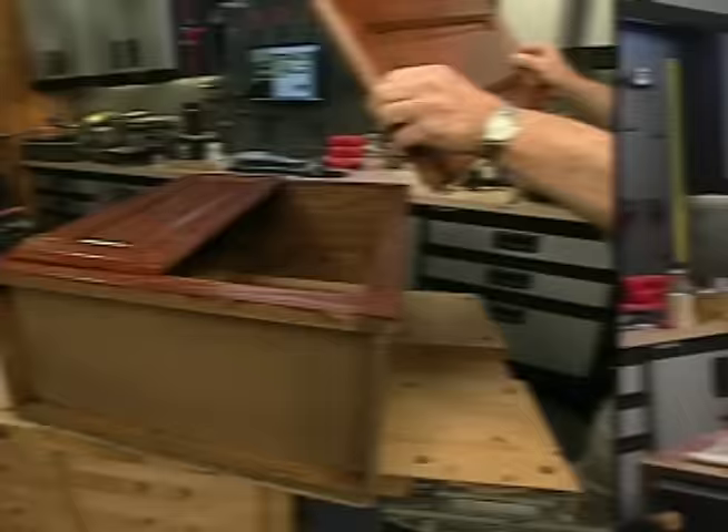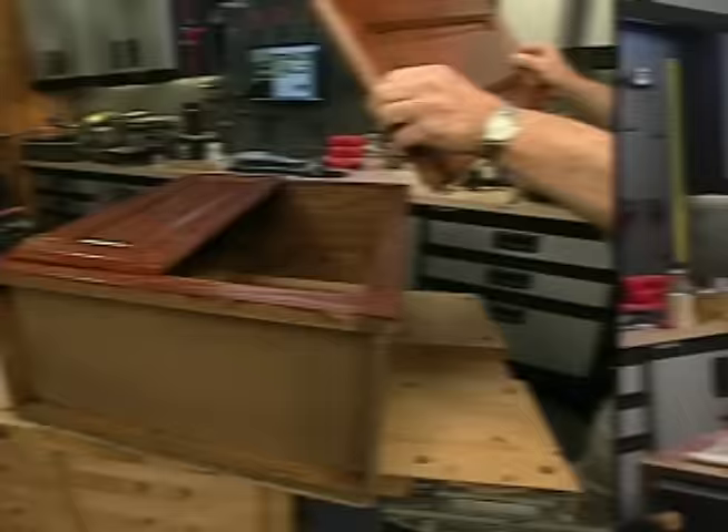Finally, after letting the finish dry thoroughly, I reinstall the doors with new hinges and put on new knobs. Before and after — and all for only a few dollars.